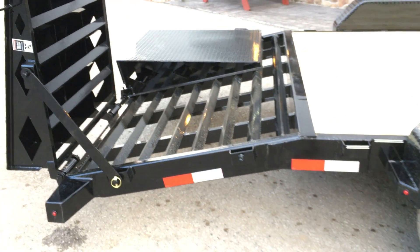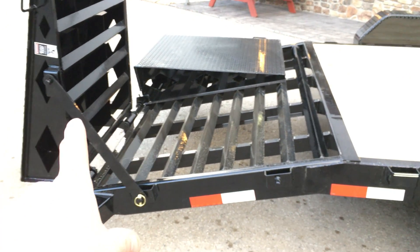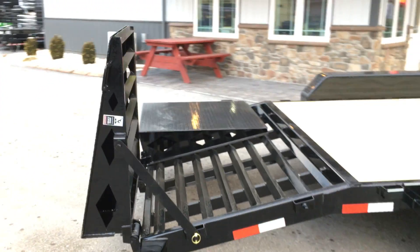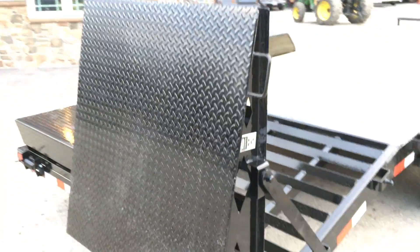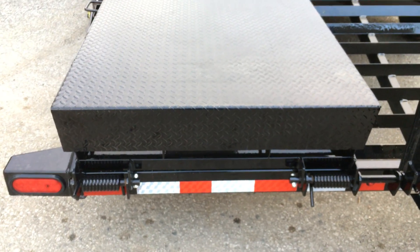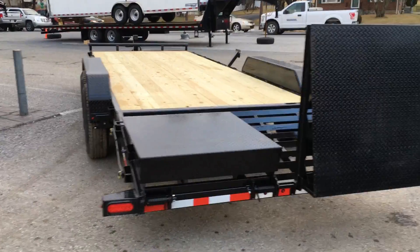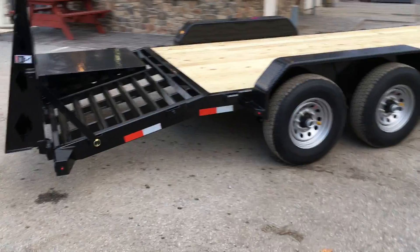The benefit of these ramps over a traditional stand-up would be that these fold flat. There's a ramp handle on the ramp to help you lift it. Also notice they've got a double spring instead of a single spring due to the additional weight. On this 22-foot trailer you're going to get about 18 and a half feet of flat deck, give or take, and then another three and a half feet of beaver tail.